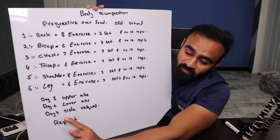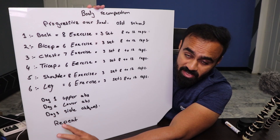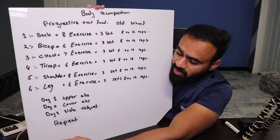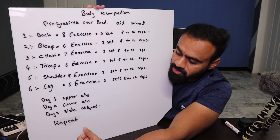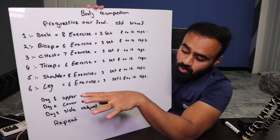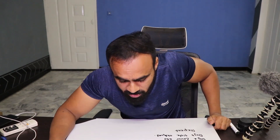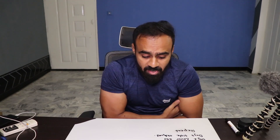For abs training, we rotate across three days: Day 1 — upper abs (crunches), Day 2 — lower abs (leg raises), Day 3 — sides and obliques. Then we repeat. Every muscle group gets approximately 3 days of recovery. This complete protocol will work well for most people following progressive overload with a push-pull-legs structure.